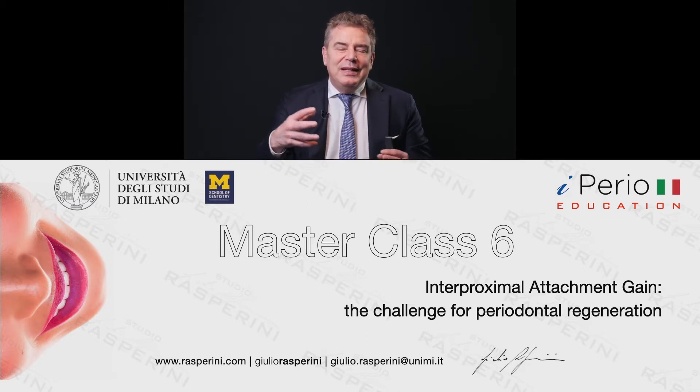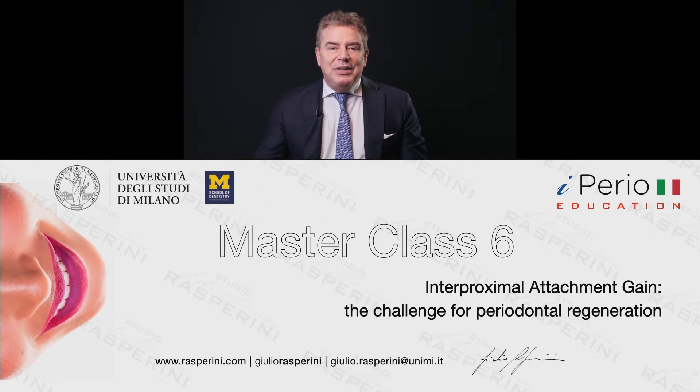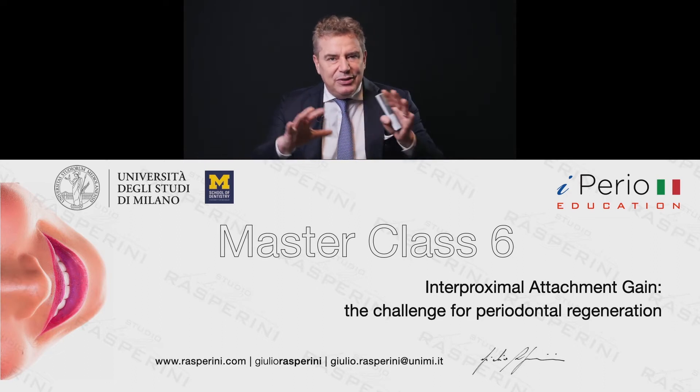We are now in the years 2007-2009. In 2007, Leonardo Trombelli published the single flap approach in Dental Cadmos, an Italian journal, and then after two years he published the single flap approach in the Journal of Periodontology and simultaneously in the Journal of Clinical Periodontology. Cortellini and Tonetti published the modified MIST — a similar technique with a slightly different concept.